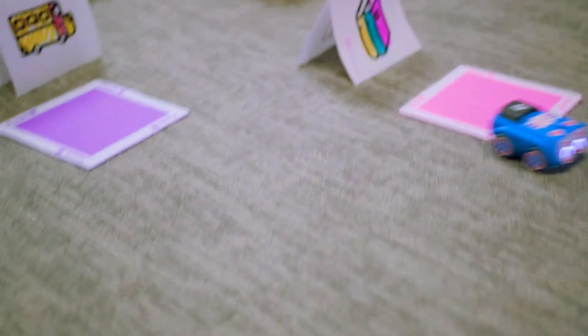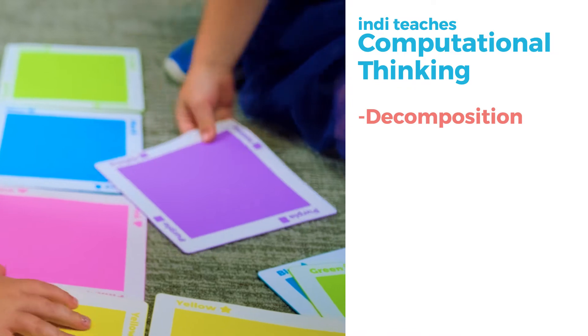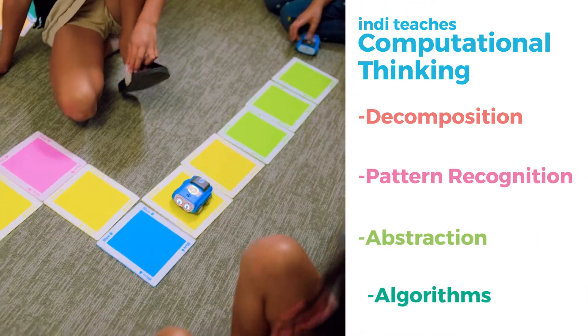Indie gives young learners a head start on practicing valuable computational thinking skills by getting them hands-on with the process of problem solving using decomposition, pattern recognition, abstraction, and algorithms.